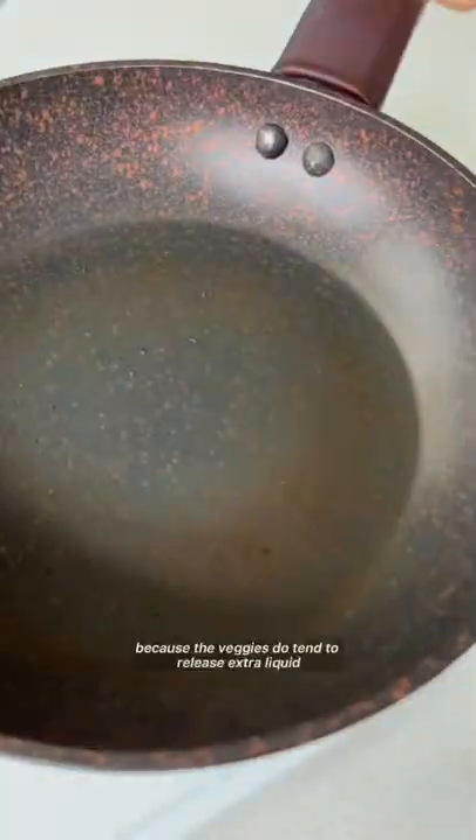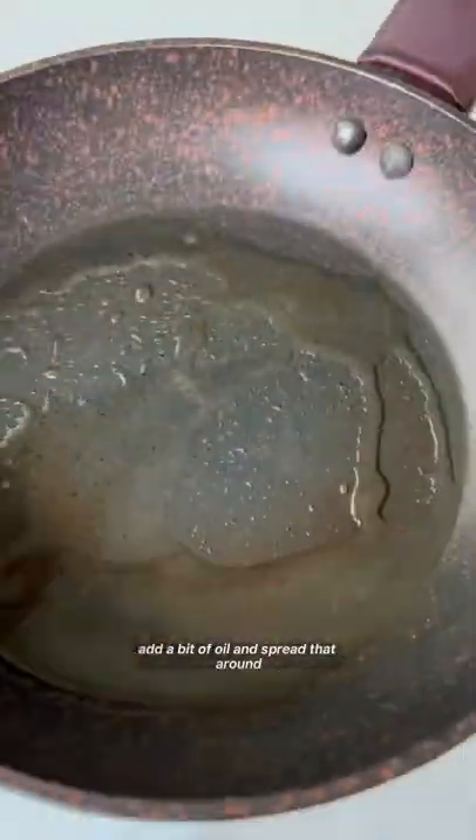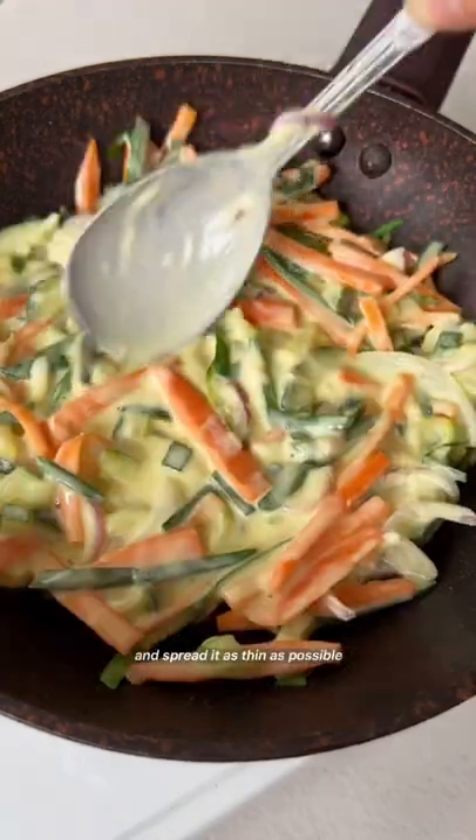Meanwhile, we're going to preheat our pan, add a bit of oil, and spread that around. Then we're going to add some of the veggie mix, place that on the pan, and spread it as thin as possible.